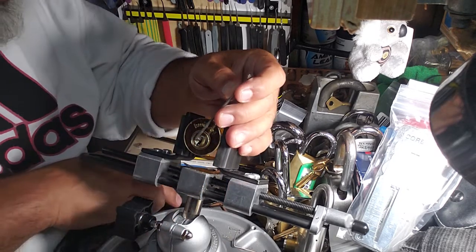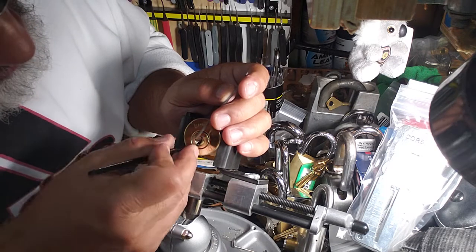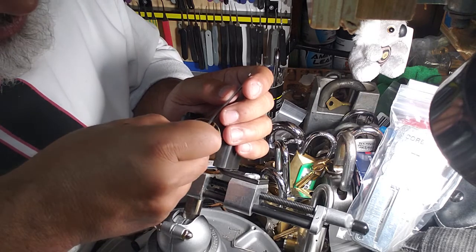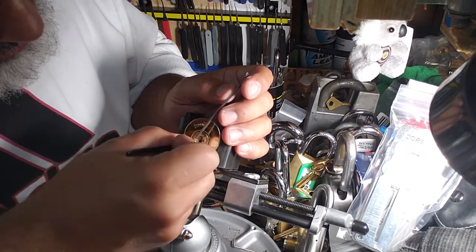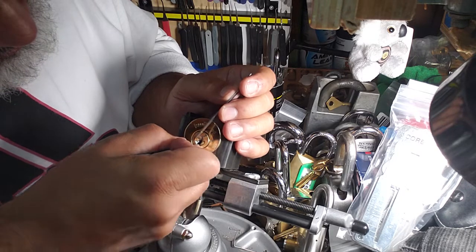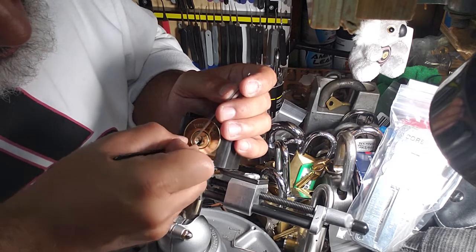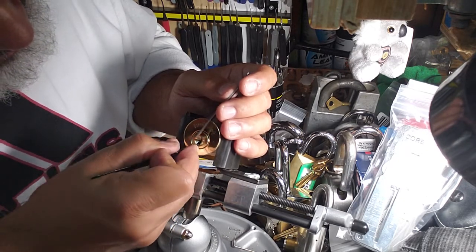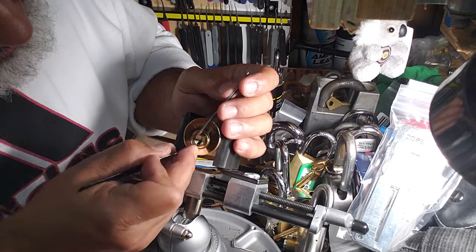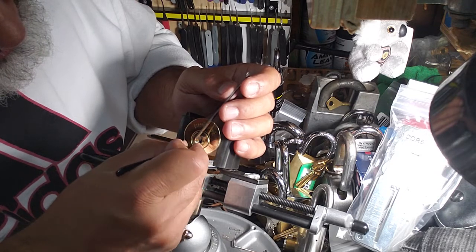I've got counter-rotation. Now this pick is just a little bit too thick. Okay, let me get right back to pin 5. I think I'm going to keep going, I'm just going to keep this one — there you go.